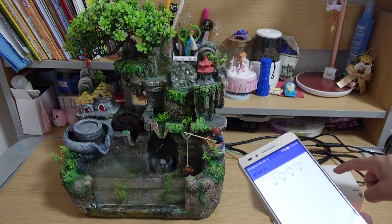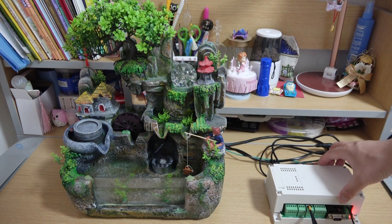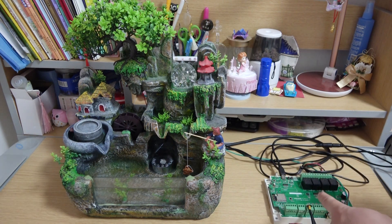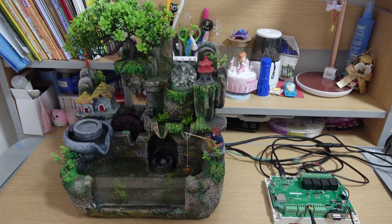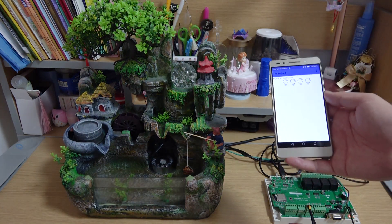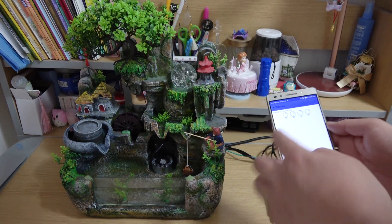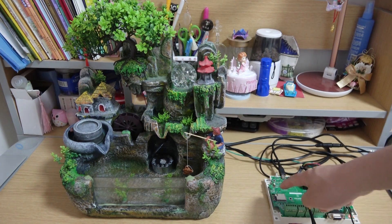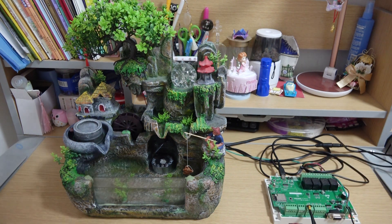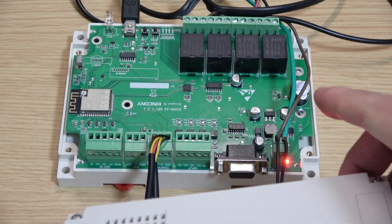I have installed a box. As you can see, I remove the box. This is our A4 relay controller. I will tell you how to make this application by yourself. This is the Android phone application, and how to write the code for ESP32 by the Arduino IDE. Okay, let's begin. This is our A4 relay board.